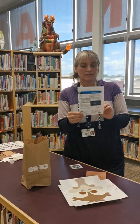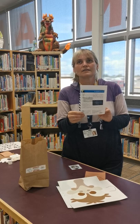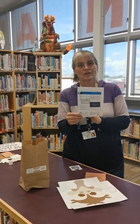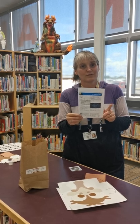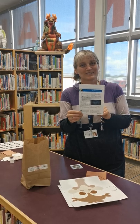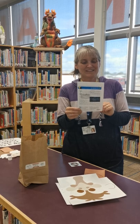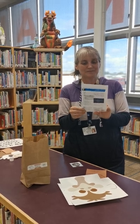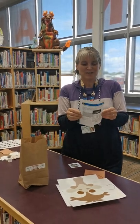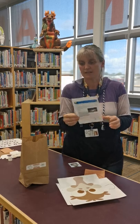Emus live in Australia and they are over six feet tall — so that is taller than almost everyone in the library, but not everyone. Maybe you should come into the library and see who is over six feet tall, see if there's anyone here that is the same height as an emu. I'll give you a hint — you're not looking for me. Or me. There's a lot of information here you can read about emus. They're really neat.